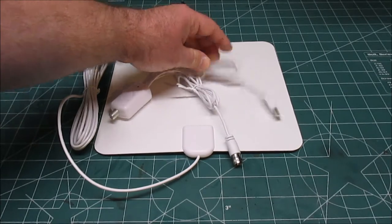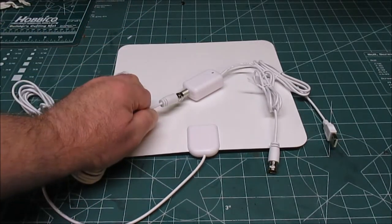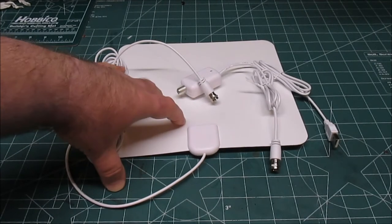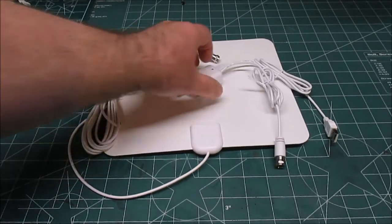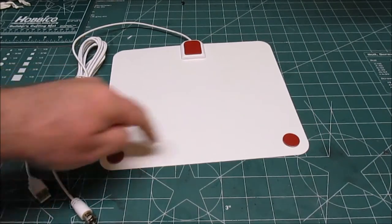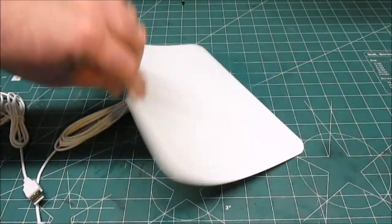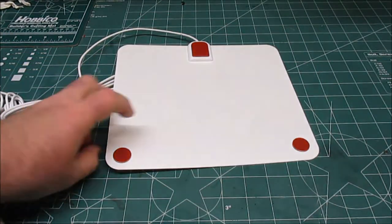Each one of the cords is about four feet long, and then you plug your antenna into the amplifier. The antenna itself has a cord that's 13 feet long, so you can mount this up on the ceiling. One way to mount it is behind a TV, underneath a picture — a lot of people have a picture behind their TV, and you can hide this back there because it's super thin and flexible. It comes equipped with three pieces of double-sided tape.